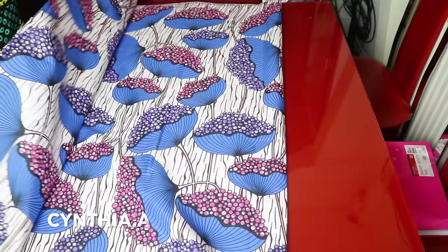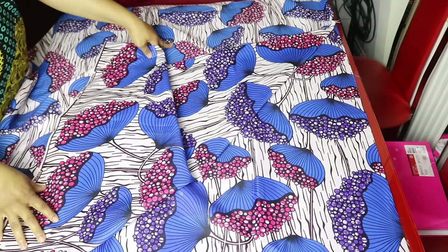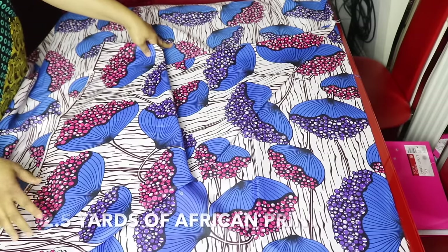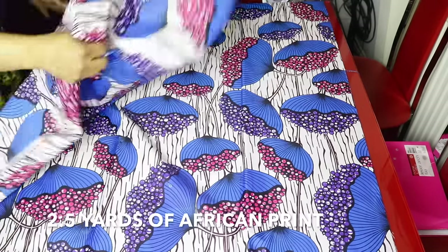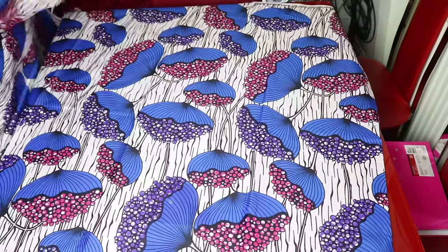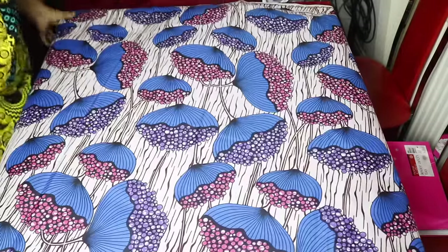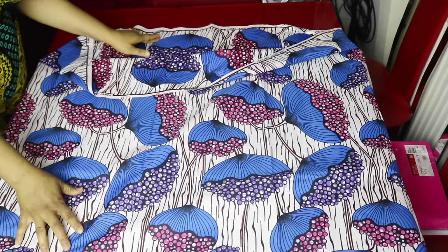I will go ahead and turn my fabric to the wrong side. I am using 2.5 yards of fabric for this tutorial, 45 inches by length. This is African print. I will start by folding my fabric into two, like so. It is now folded into two.